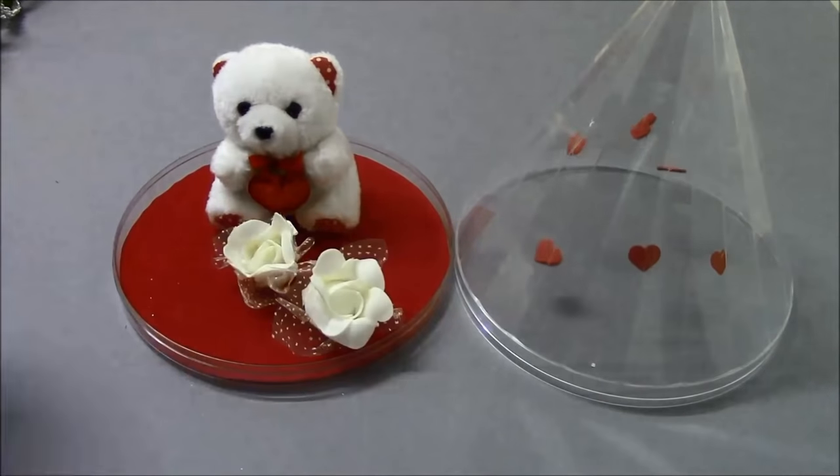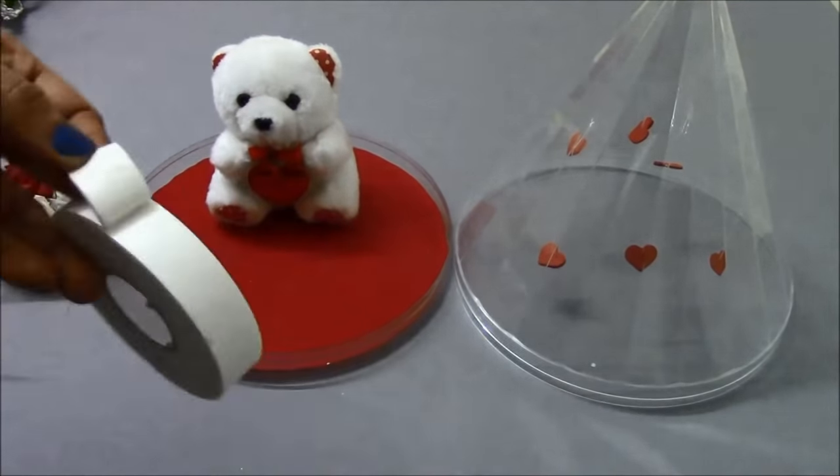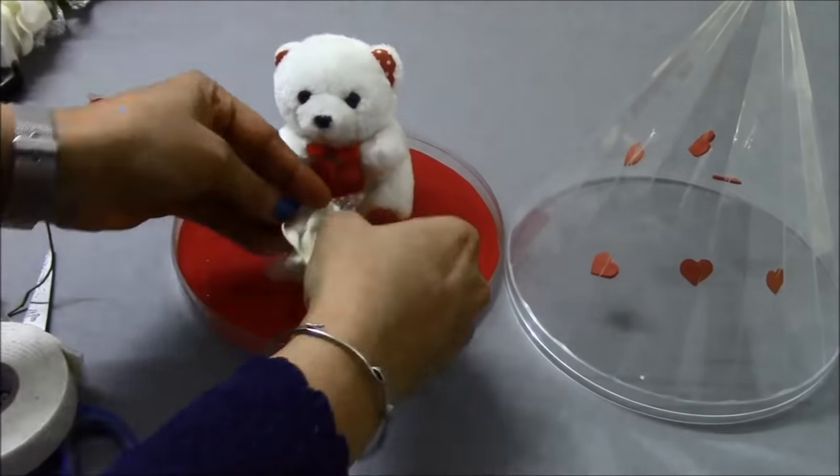Now we are going to use the base plate. We are going to decorate the base plate using artificial flowers. And to fix these flowers, I am going to use a dual side tape.